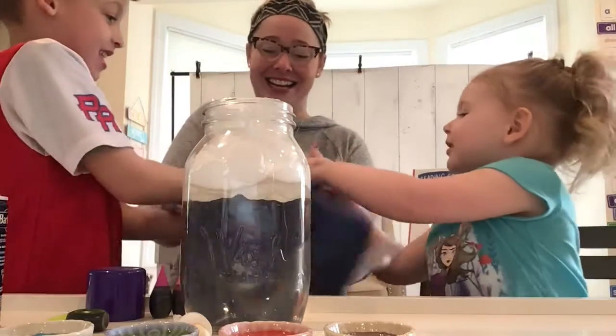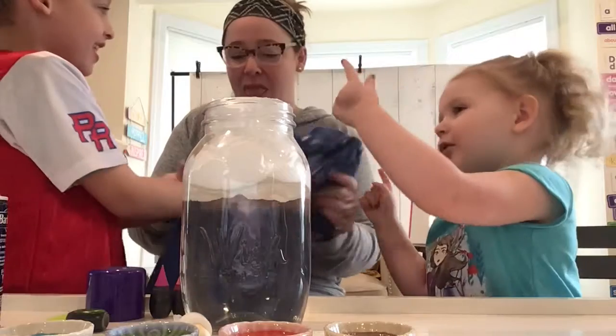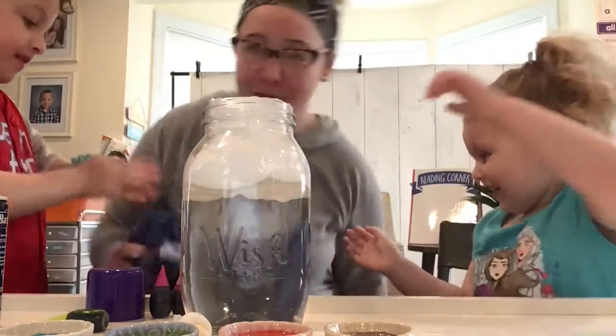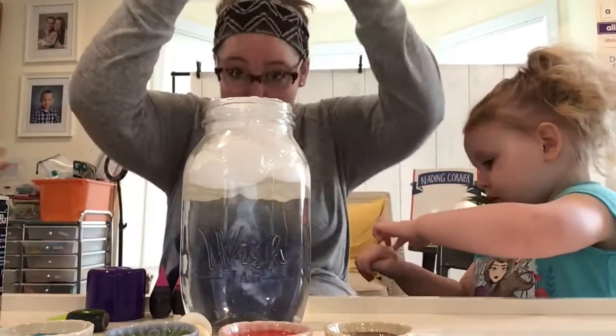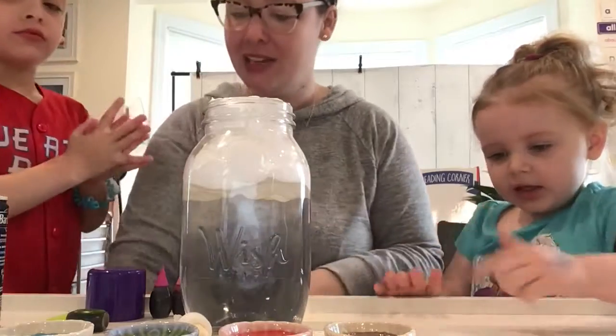All right, let's clean our hands off. So much fun — science is a blast, we just love it. All right, you ready? Back to science — put your science hat back on. Imaginary science hat back on. Ready, scientists?